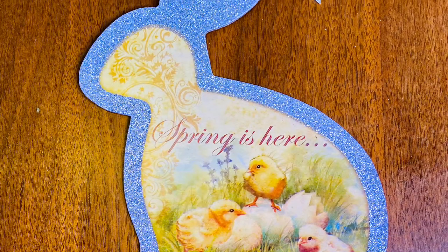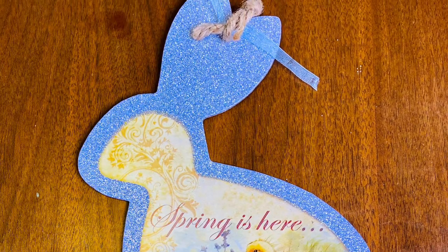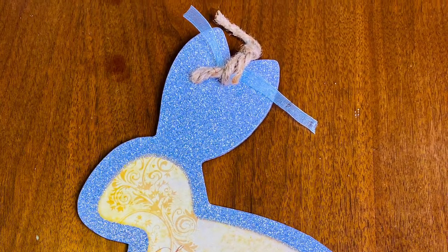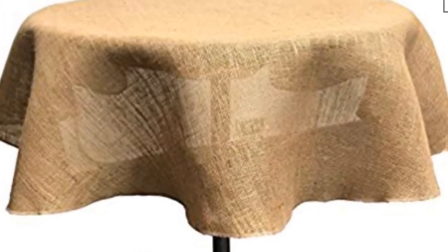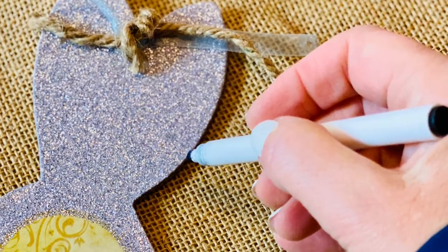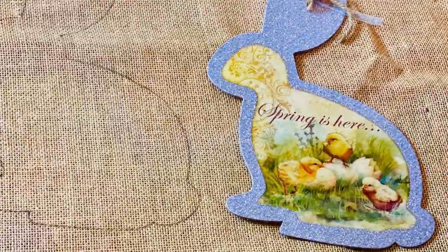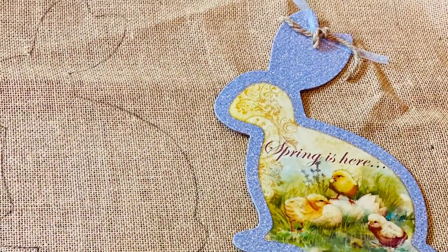For this project I took a bunny form that I purchased at the dollar store — a little bunny decoration. And I had an old burlap tablecloth that I was using at my old home when I had a round table. I traced the bunnies onto the burlap tablecloth and then cut the bunnies out.